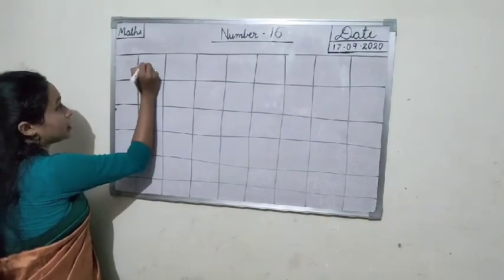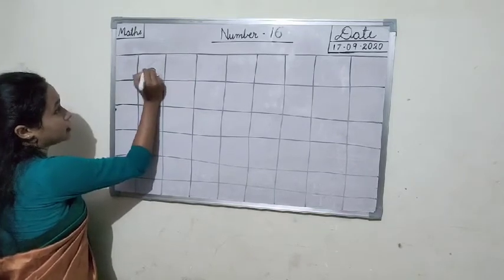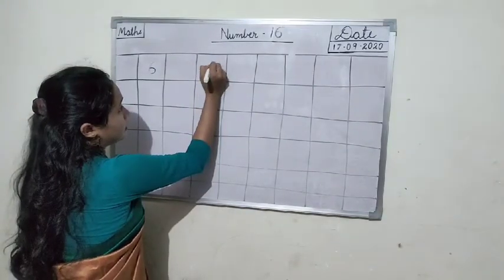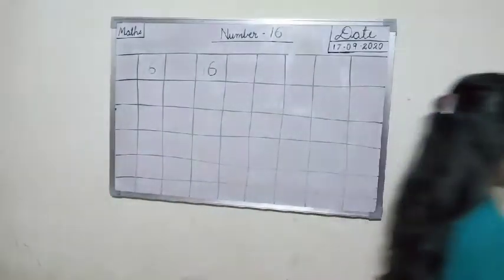One straight line, after that make a cut and again make a cut. One six, 16. One straight line, 6. One six, 16.